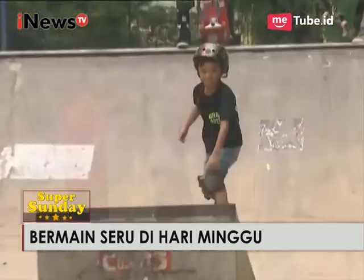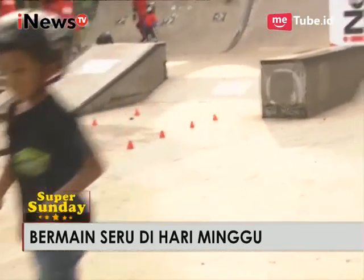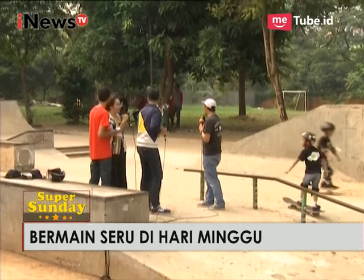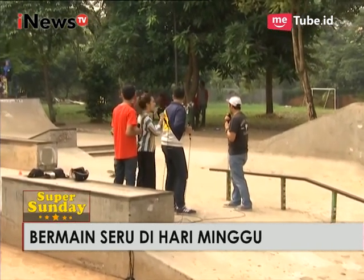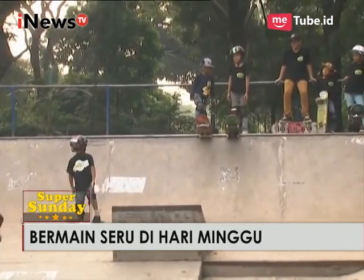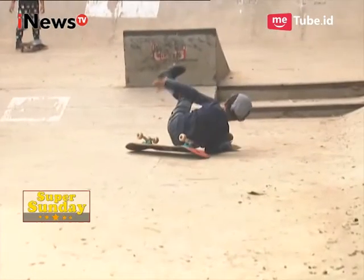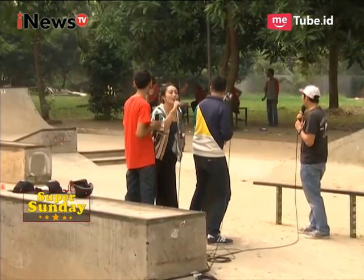Ini Eza, 7 tahun. Ini Gaga. Mereka masih 7 tahun, 6 tahun. Ini melakukan trik Kickflip namanya. Tetap semangat ya, oke!